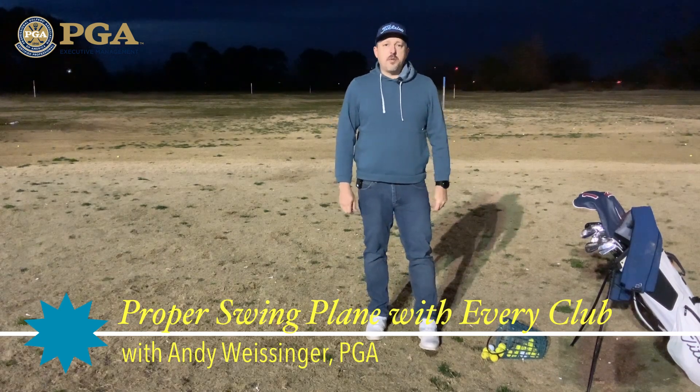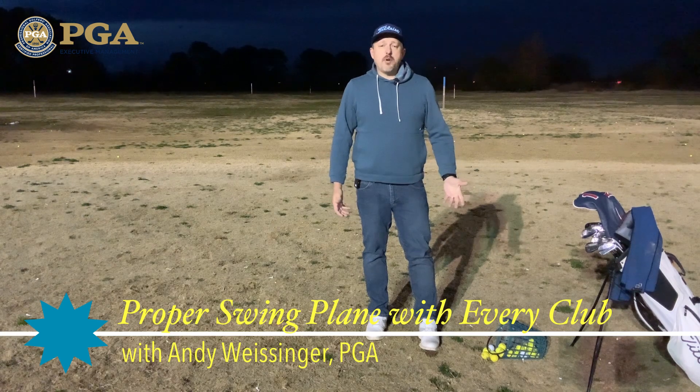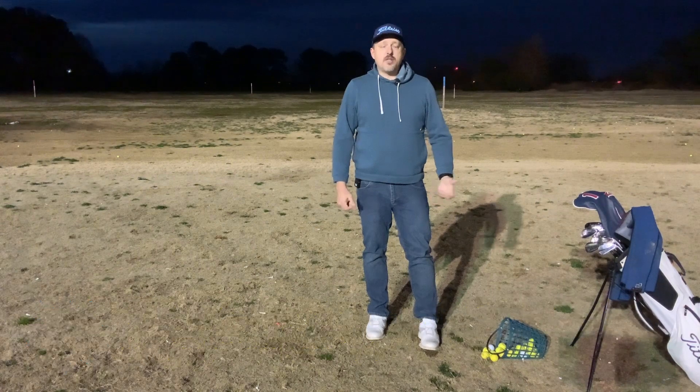Hello again everyone, Andy Weiss here coming to you from the driving range at Eaglewood Golf Course. We have a lit driving range here, 24 hours a day, 7 days a week, so you can come up at any time of night and get your practice in.